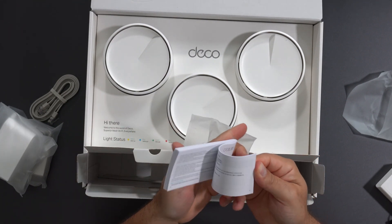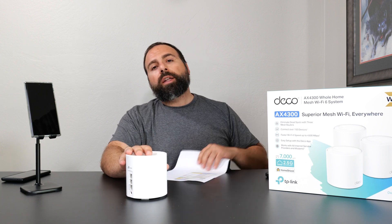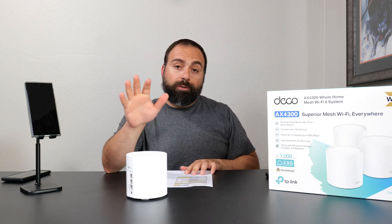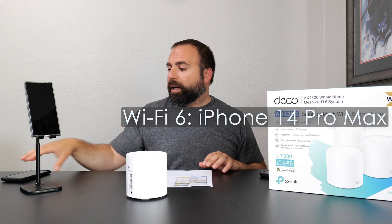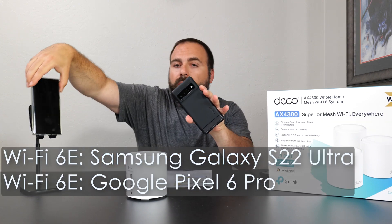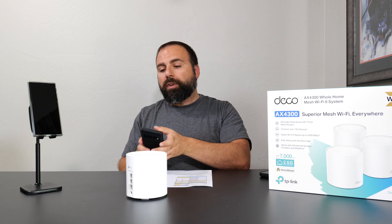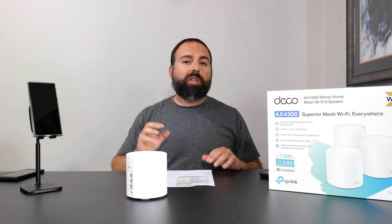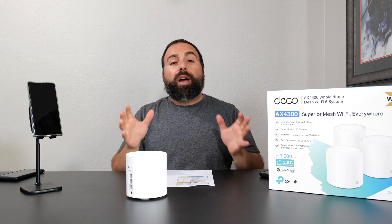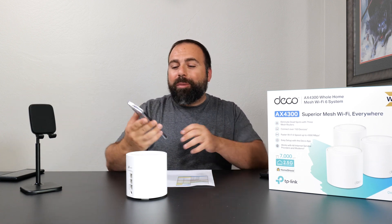It's been about a month since I've unboxed this thing, using it as my main mesh system, and so far so good — super stable, no drops, super easy to set up using the Deco app. In that time I had a chance to do all the speed tests and range tests. For my testing devices I used my Wi-Fi 6 device, my iPhone 14 Pro Max, and for Wi-Fi 6E I used a combination of my Pixel 6 Pro and Galaxy S22 Ultra. The numbers were pretty similar so I went with the Samsung numbers. I was honestly genuinely surprised — it still caught me off guard. I was not expecting these speeds.